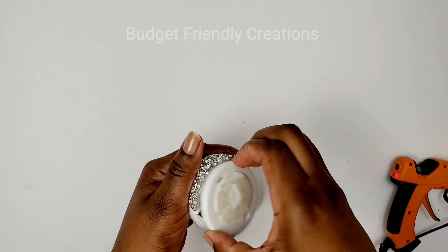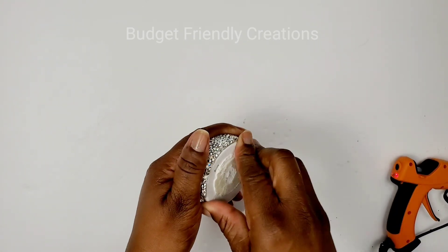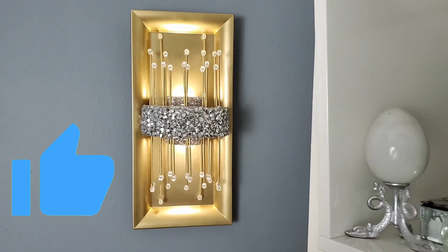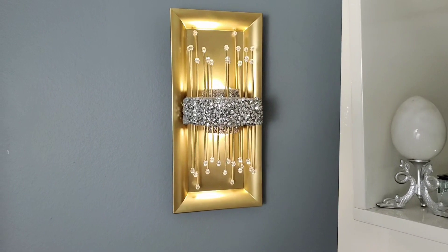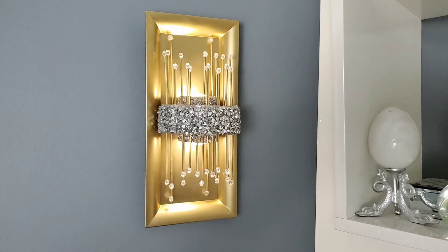It's very easy to change the batteries when I'm ready. I'll use my hot glue to glue both lights in place. Here's the beautiful glam DIY wall sconce! Please let me know what you think about this DIY and if you'll give this one a try — it's very easy. Thank you so much for watching, and I'll talk to you in my next video. Bye bye!